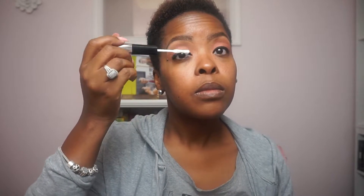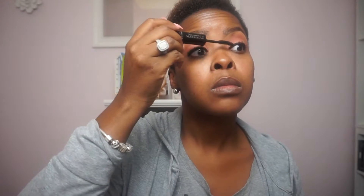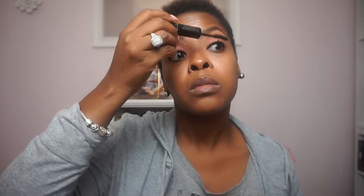I use this double-ended mascara that I absolutely love. It has a primer end and the actual mascara end. The primer helps the mascara grab hold of your lashes a lot better and makes them look fuller. I really like this mascara. Now onto lashes — time to get those good lashes on.